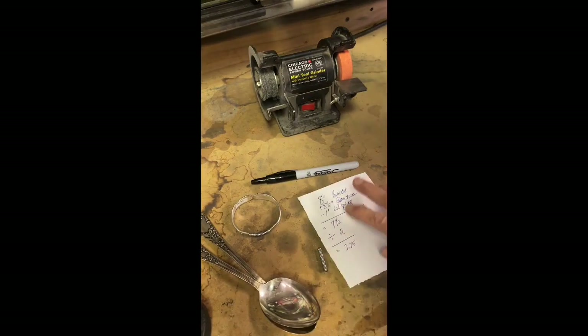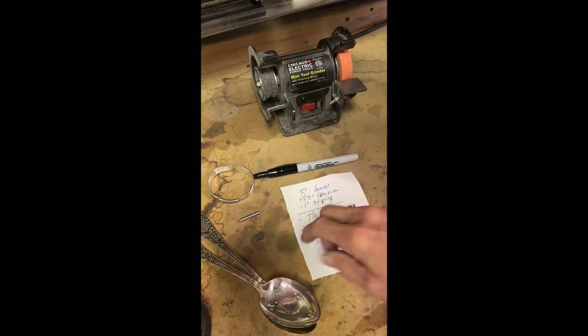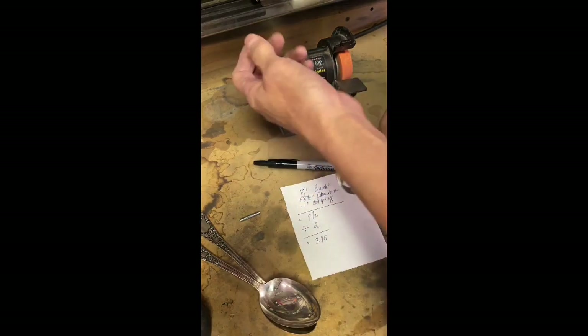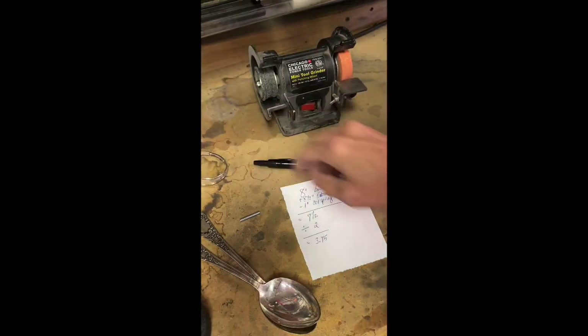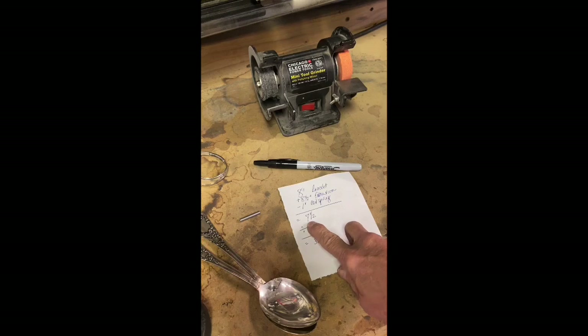The first thing we need to determine is the measuring on the bracelet. This bracelet is going to fit an 8-inch wrist, so we're going to make an 8-inch bracelet. We need to add one half of an inch to give extra room for the bracelet. You don't want a bracelet that's completely tight to the customer's wrist, so we're going to make this bracelet 8 and a half inches. We're going to subtract one inch for the length of the coil spring, giving us a total length of 7 and a half inches.